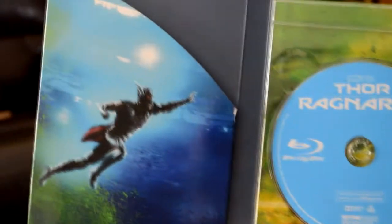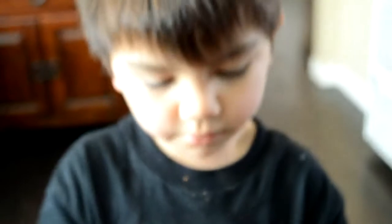Here's a look at the DVD and the Blu-ray, and again the inside art of Thor. Very cool, Jax! You like your book, yeah? You're gonna read it tonight? Alright, let me see your shirt — nice.